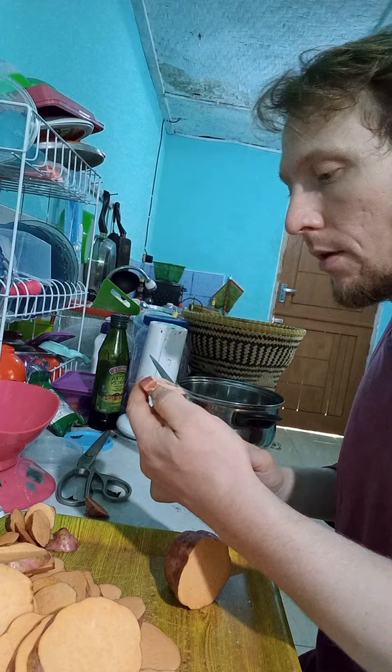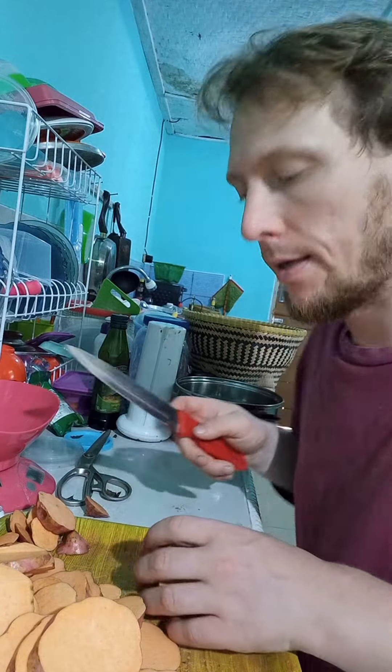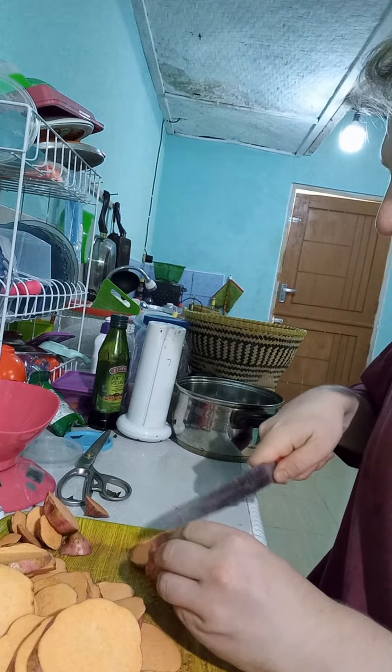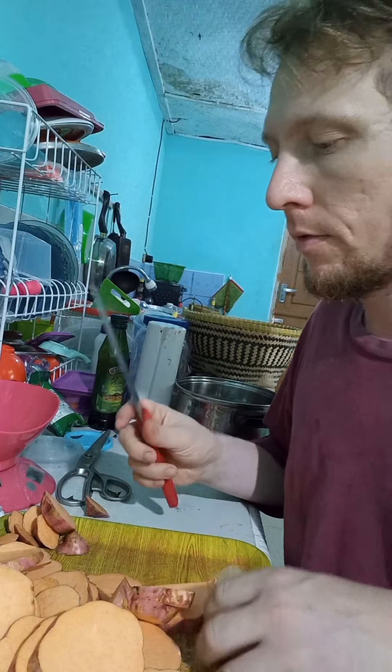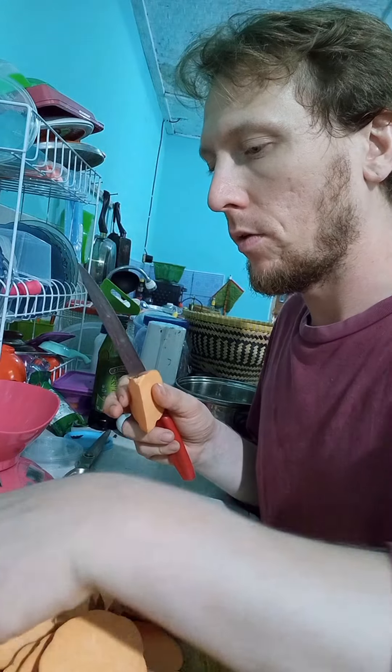I'm trying to make a special pie — a special YouTube pie — bringing the sweet potato pie all the way to Indonesia.